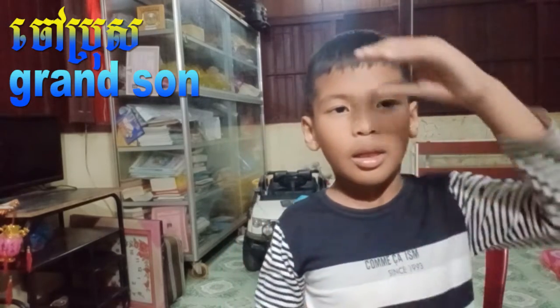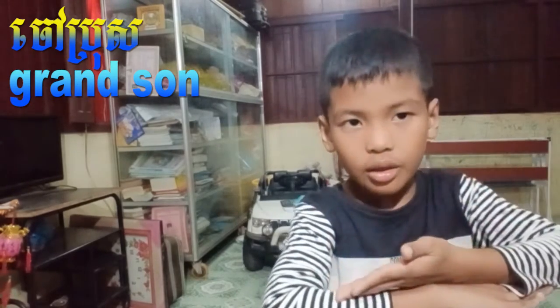So here again: G, R, A, N, D — make sure you do your head like this — then son. Like you flip it back, as if it's touching your head and going back to sleep. That's son. So grandson is G-R-A-N-D, son.